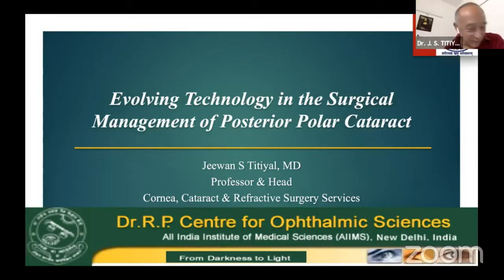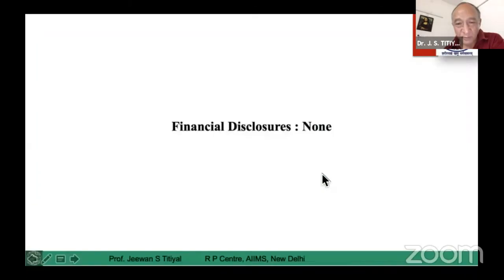Thank you. It's wonderful to be with you in this very interesting and important instruction course. As we know, posterior cataracts do have their own associated surgical problems for surgeons and patients.